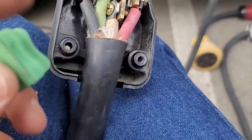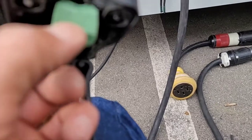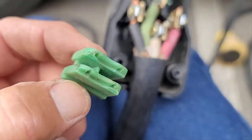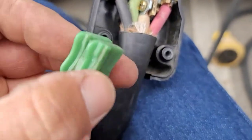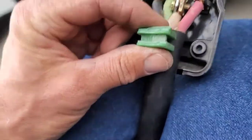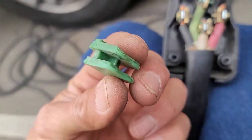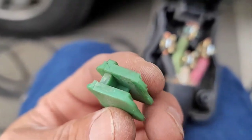Here's another important part — this was the strain relief that was in there. There are different ways to put it in, and sometimes according to the manufacturer's instructions you may or may not use it. When it was in there, it actually wouldn't have closed because it would have been too high — so this was never installed properly.